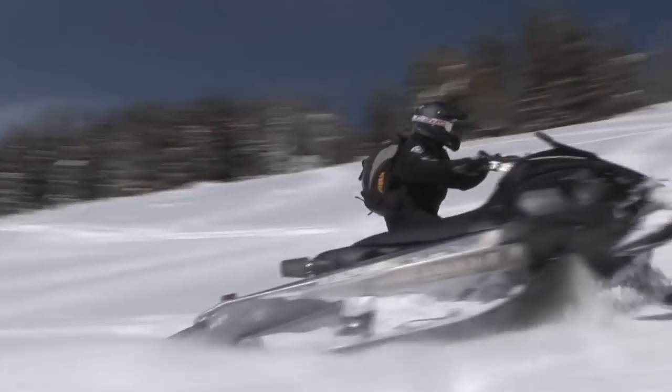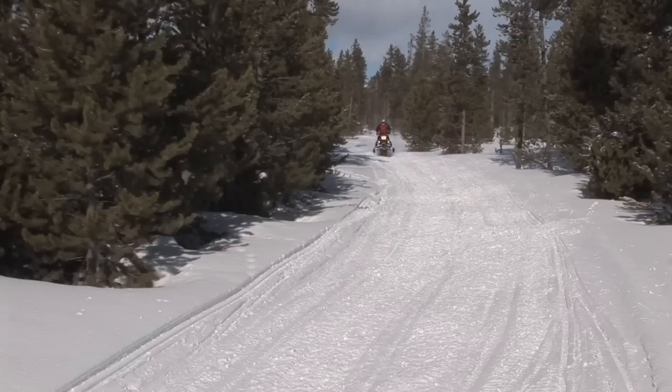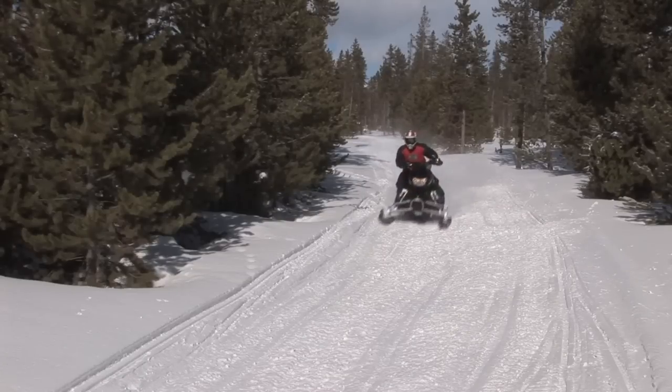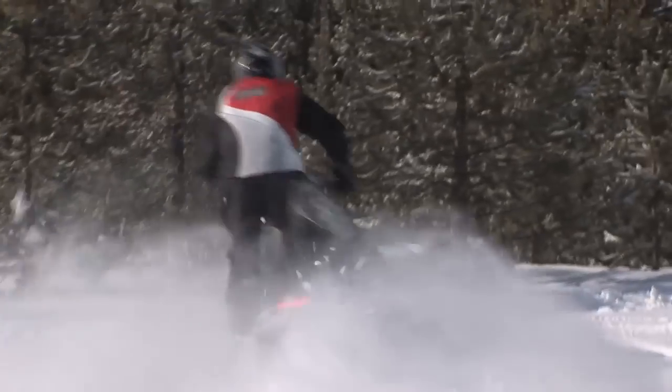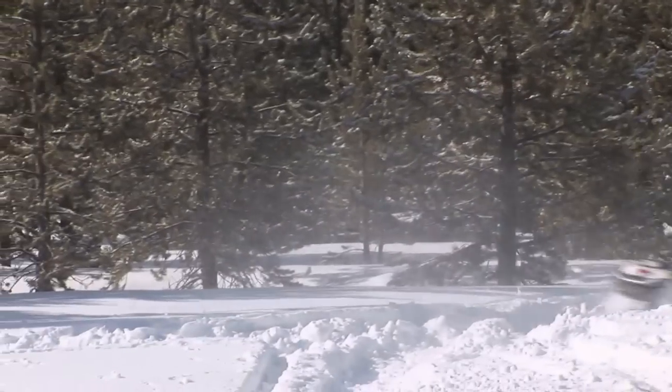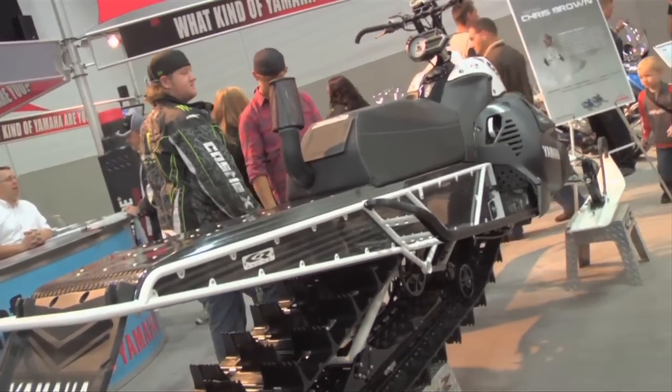If you spend any time near Revelstoke, you know Randy's reputation for creativity. Combining a Nitro with an Apex is something only he could dream up. But don't go running off to your dealer looking to drop your pesos on a new Nipex, as this radical ride is just a one-off for Mr. Swenson.